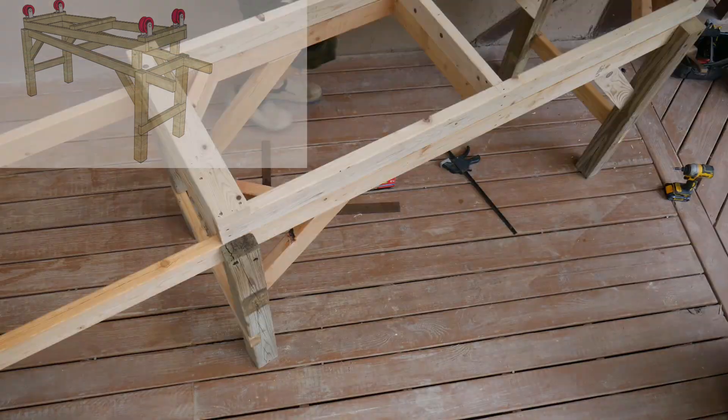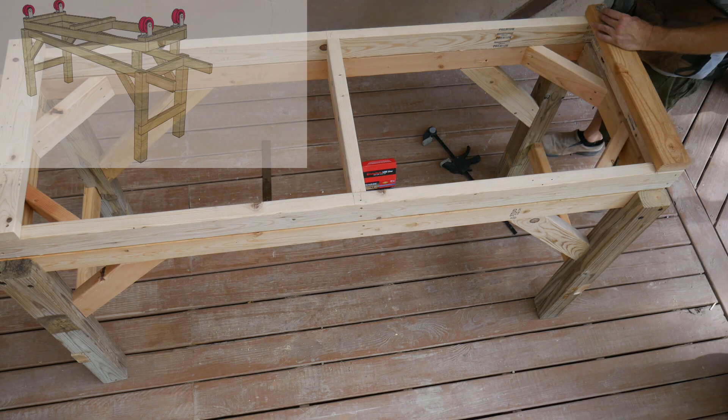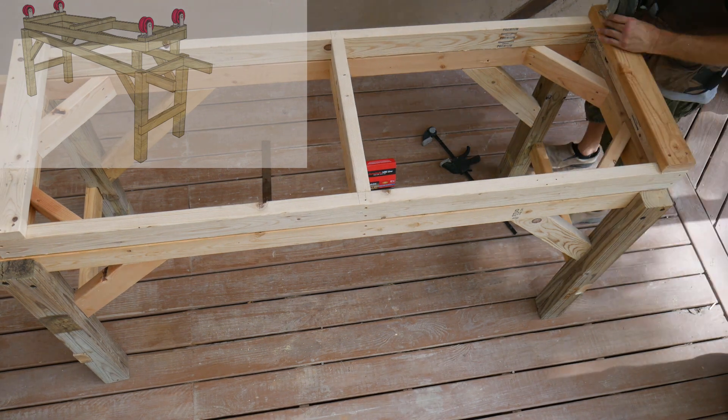The barrel cradle is another two foot by six foot rectangle. I hinge it on one end of the frame to make it easier to adjust the angle of the barrel.